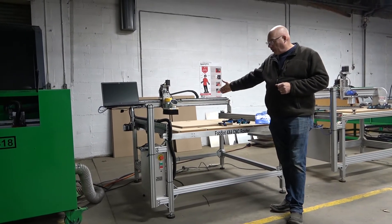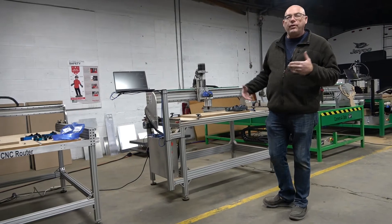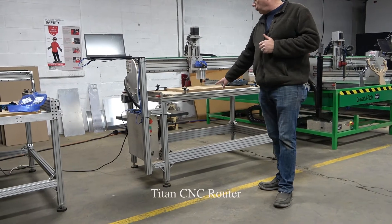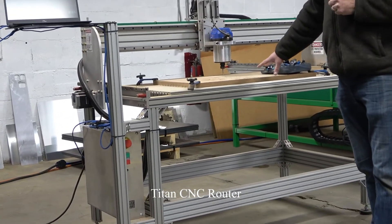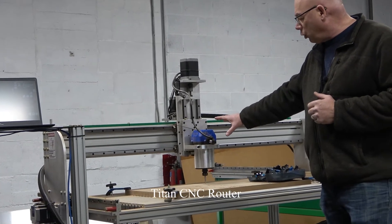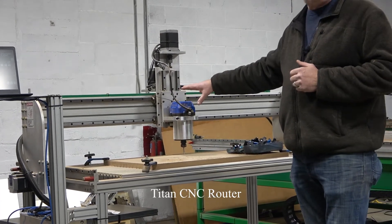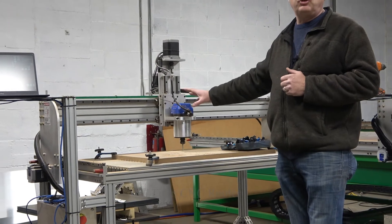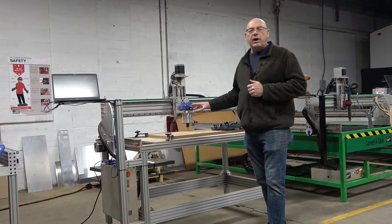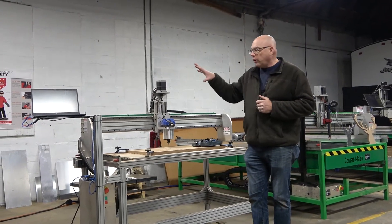So this is the entry level FabBot series CNC router. From there we go up to the Titan. All of these machines can have various types of tabletops — this one's showing an aluminum T-slot table, which is great especially if you're making robotics parts, using it more as a milling machine. They can also have various spindles. This one has a three and a quarter horsepower router. It may come standard with a one and a quarter horsepower router, and it can also have a high frequency spindle, going anywhere from one and a quarter up to ten horsepower. If you're using the five or ten horse, it's ideal for cutting steel and aluminum for making robotics pieces.